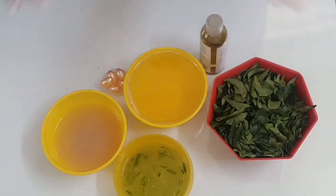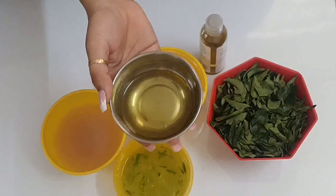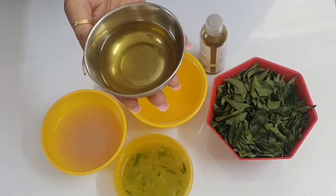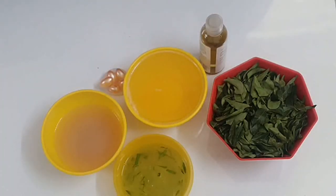Now mix all these ingredients together and boil on a medium flame for 10 to 15 minutes. After that, let it cool and warm properly. At the end, the oil will appear darker in color — the coconut oil will be darker — and in the smell you can feel the onion and curry leaves.